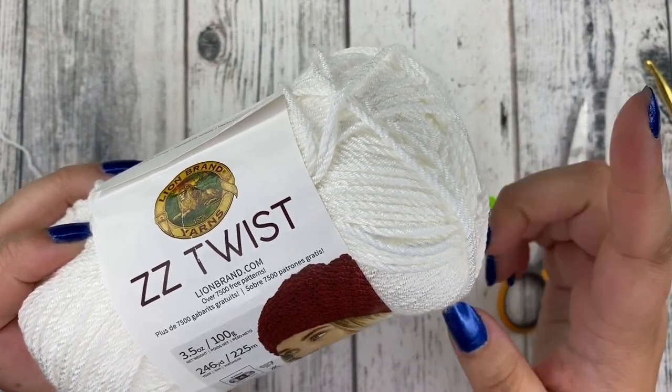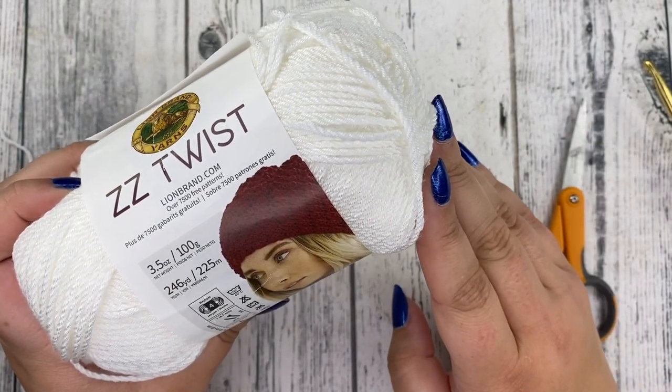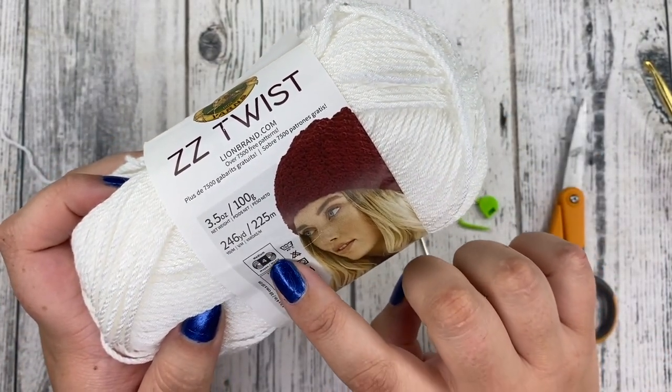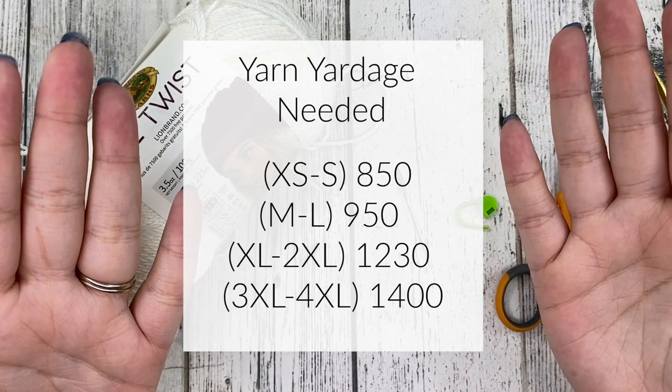I did use this yarn in the pattern on my blog, but I've also made this same exact pattern in many different other yarns and it always turns out great, so you can use whatever size 4 yarn you'd like. I will go ahead and post a picture of the yardage that you're going to need for the following sizes.